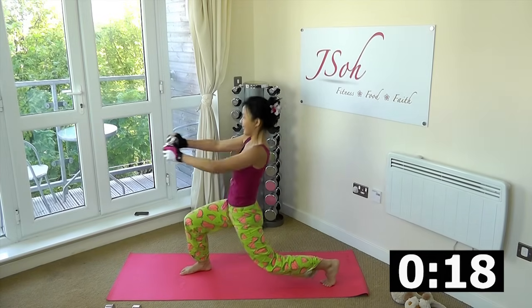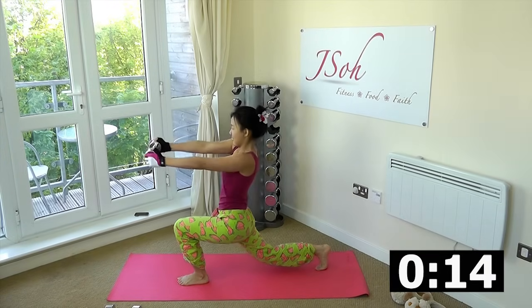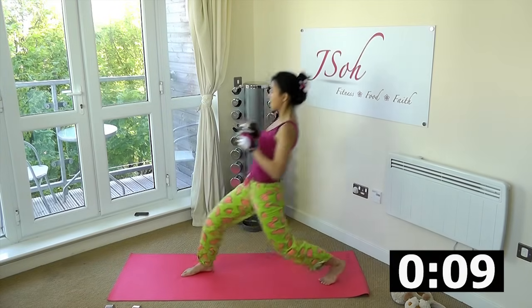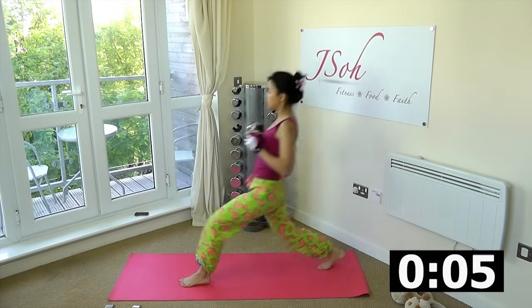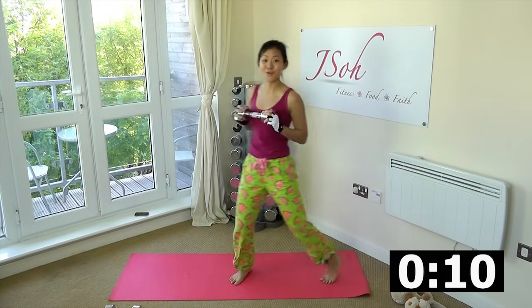Halfway there, keep going. Extend all the way, twist. Tuck in your tummy, feel the abs working. Twist, good job. Let's do two more — one, twist, and rest.